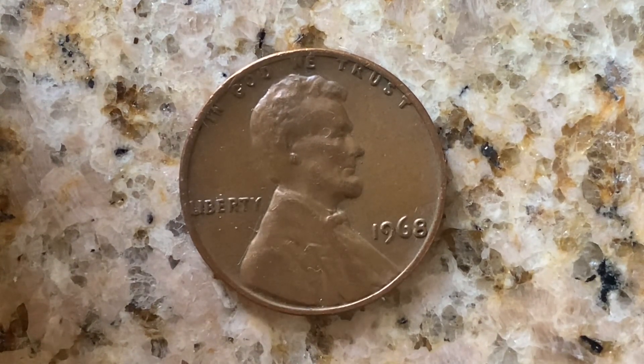This coin is worth five cents and that's for one just found in average circulated condition, and can be worth as much as $15 for one found in certified mid-state.